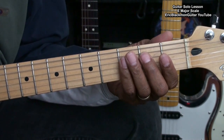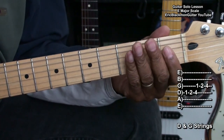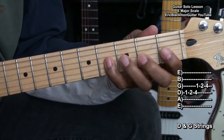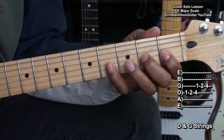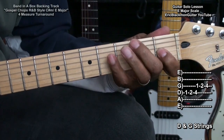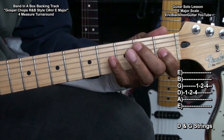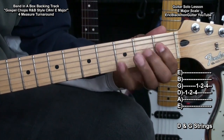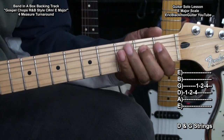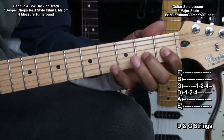So let's move to the middle notes, or the middle strings — the D and G string. We'll be playing the 1st fret, 2nd fret, and the 4th fret on both strings. Here we go.